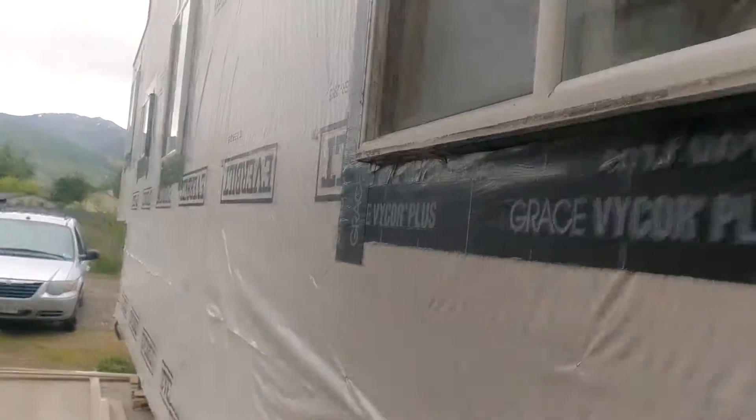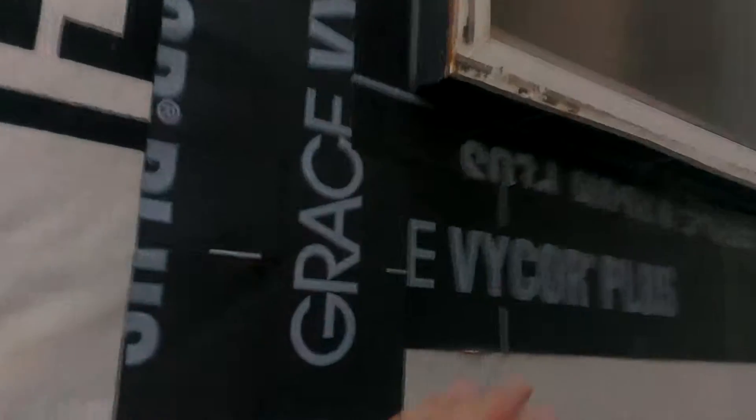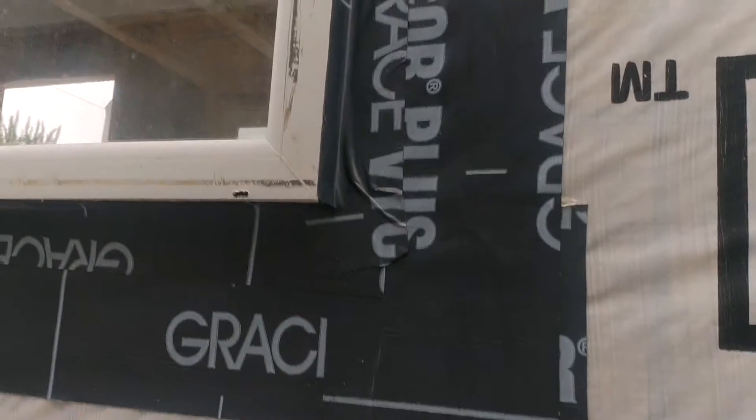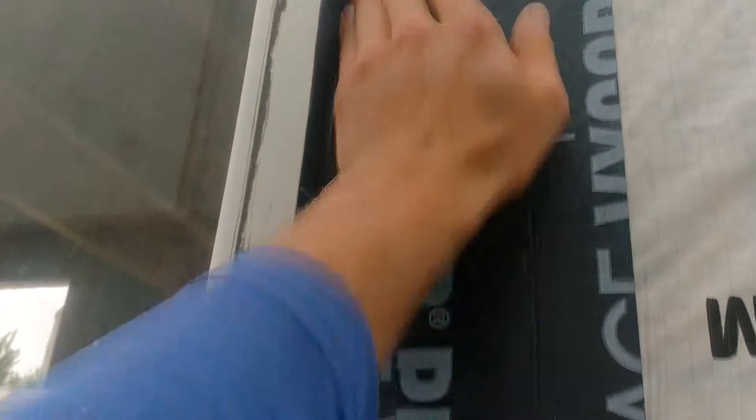Edwin and the contractor guys put that tape on just barely on the edges, which is fine for those windows. But these ones didn't have the flashing, so we basically had to create a flashing out of this tape. That was most of the project today, because this stuff is really sticky and hard to deal with. You see all these little lumps and air pockets — it's not ideal, but it'll be fine once we get all the siding and everything on.